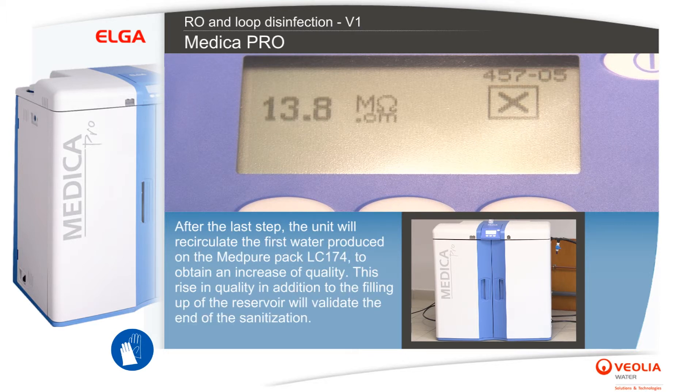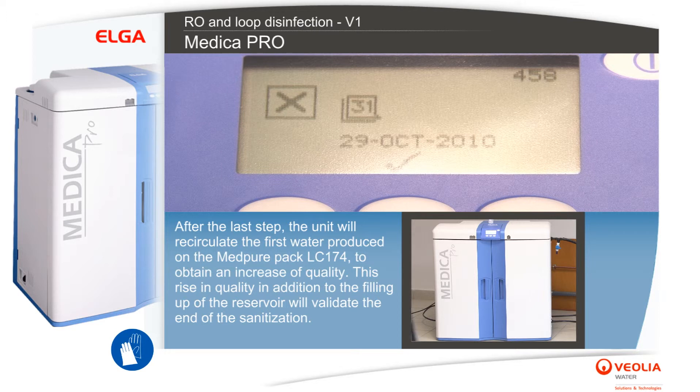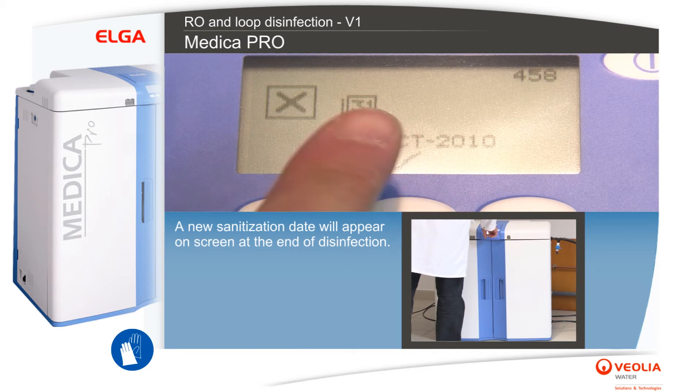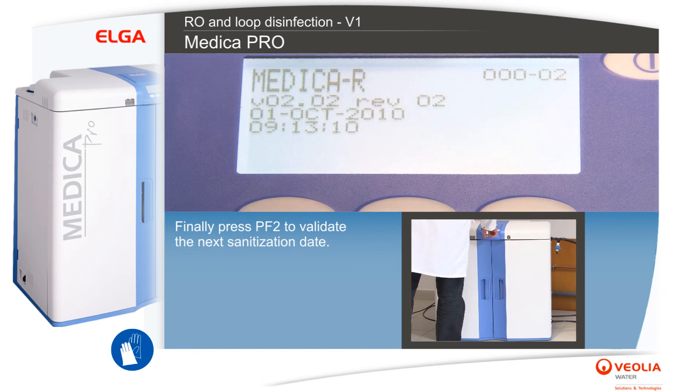After the last step, the unit will recirculate the first water produced on the Med Pure Pack LC174 to obtain an increase in quality. This rise in quality, in addition to the filling up of the reservoir, will validate the end of the sanitization. A new sanitization date will appear on screen. Press PF2 to validate the next sanitization date.